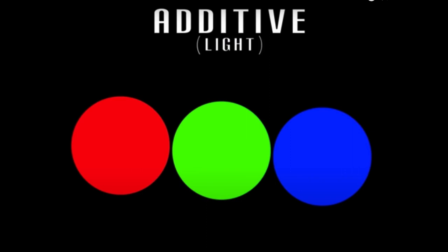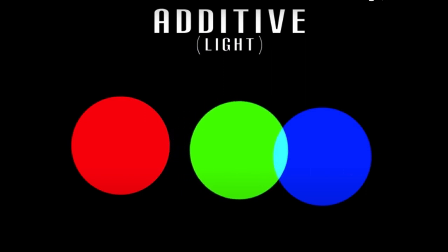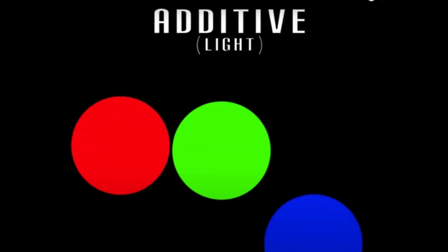The three primary additive colors are red, green, and blue. Remember, it's all about the light — we're adding light. When you combine any two or three of these together, you're increasing the light, getting a lighter resulting color than the original colors.